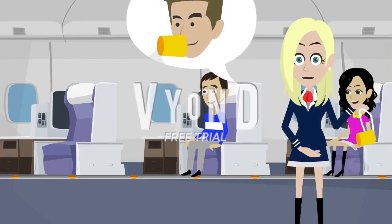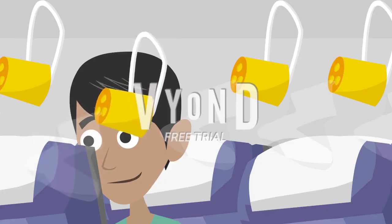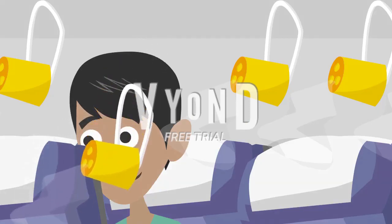Immediately pull the mask firmly toward you to start the flow of oxygen. Place the mask over your nose and mouth, securing it with the elastic strap over your head. Pull the straps on the sides of the mask to tighten, and breathe normally.